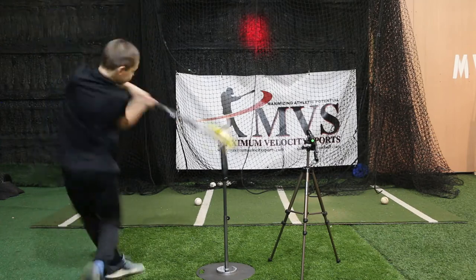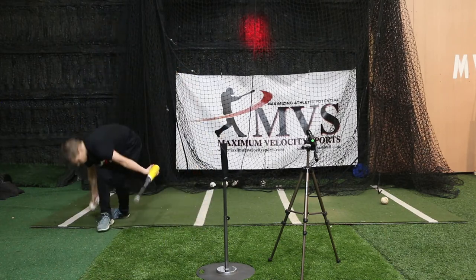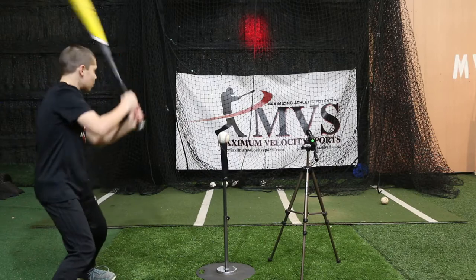This is a younger kid. When you become an older player, you understand more about the game, understand more about hitting, understand what type of hitter you are — you'll be able to make these adjustments yourself. Let's take one more swing here and see if you can hit that reference point. This is at 15 degrees, exit velocity 50 miles per hour.